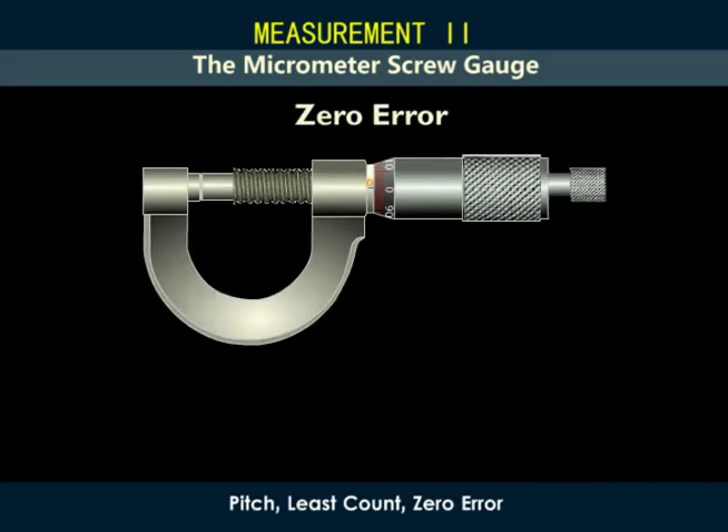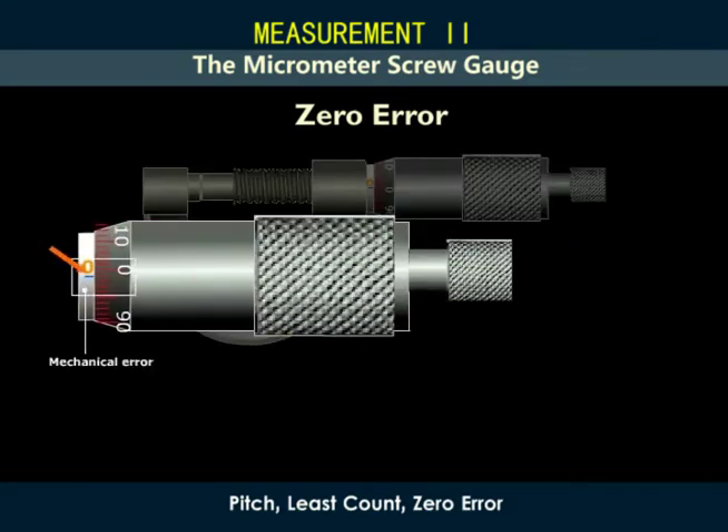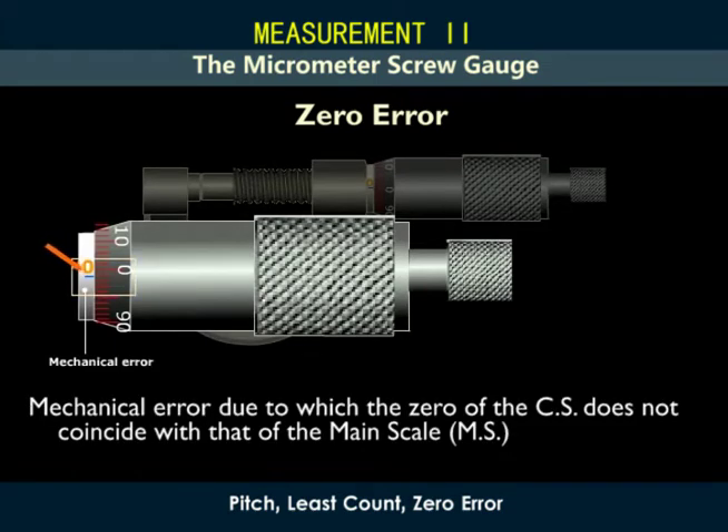Just like in the vernier calipers, sometimes on bringing the flat end of the screw in contact with the stud, the zero of the circular or head scale does not coincide with the zero of the main scale. This is a mechanical error and is referred to as the zero error of the micrometer screw gauge. Depending on the position of the zero of the circular scale, zero error can be positive or negative.